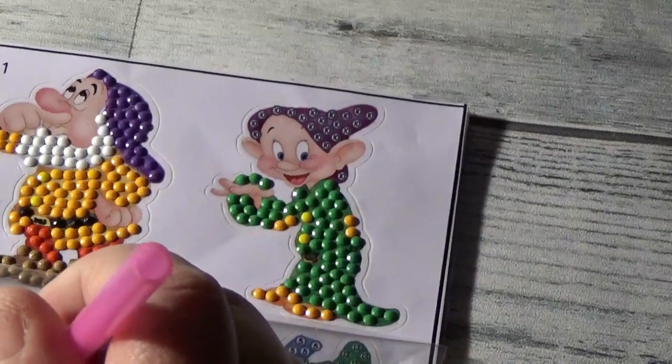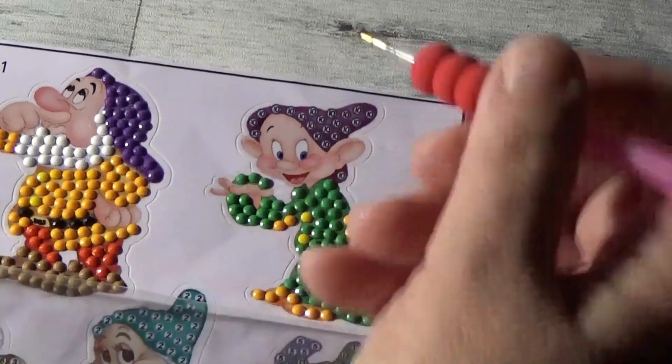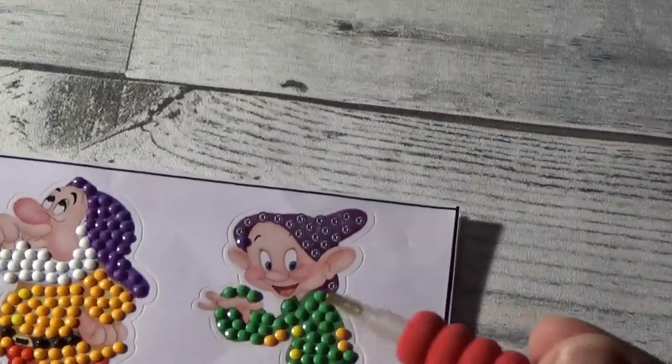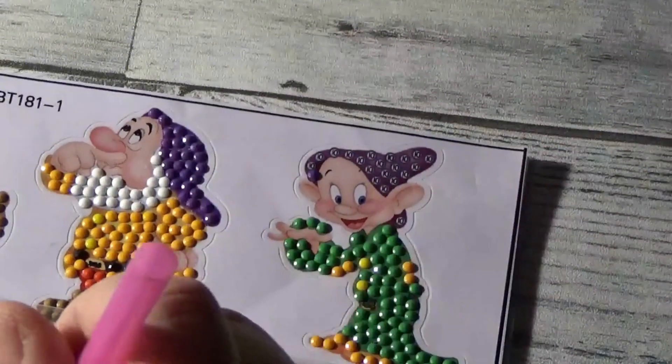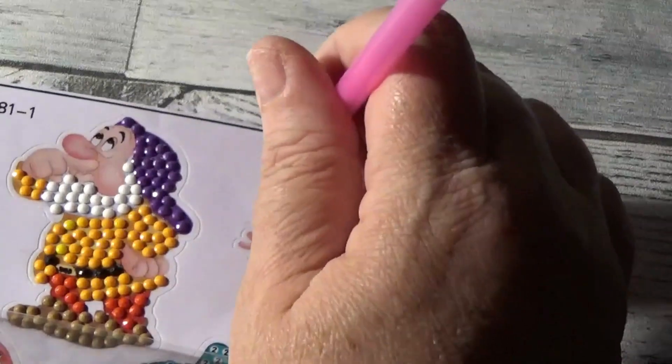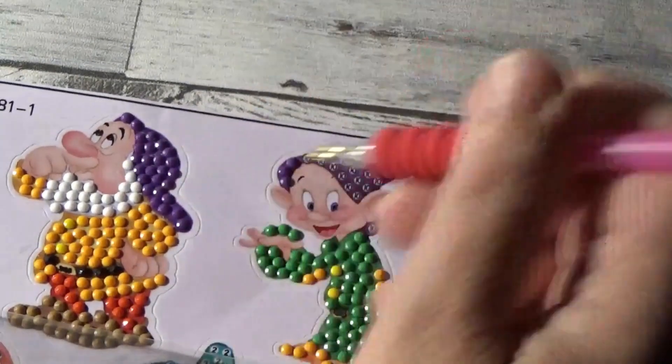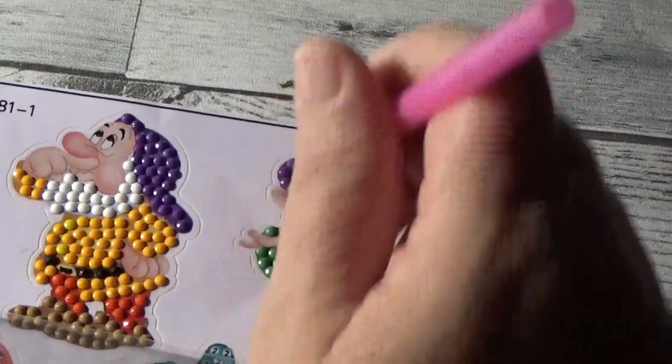These stickers — the diamonds that came with them — they're called diamonds, they're called beads, drills. They did not come with DMC codes. Now I'm still going to keep them because I throw nothing away.